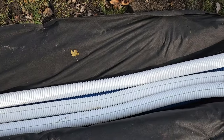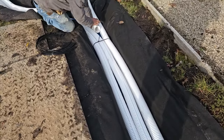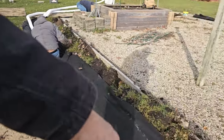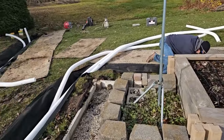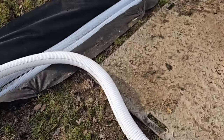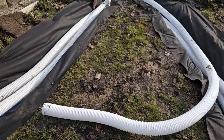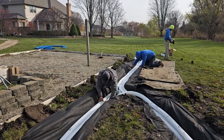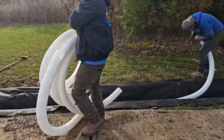Look at this — absolutely beautiful. Two four-inch pipes on the bottom, three three-inch pipes on top. The outside pipe goes this way; the outside pipe for this branch goes that way; the inside pipe just runs right on the inside of the system. Everybody always tries to connect these and asks how — you don't have to. They don't have to be connected. There are holes all the way around this perforated pipe — the water is just going to flow through the system and fall to the bottom four-inch pipes. Guys did a beautiful job. This French drain is going to stand the test of time and last a lifetime.